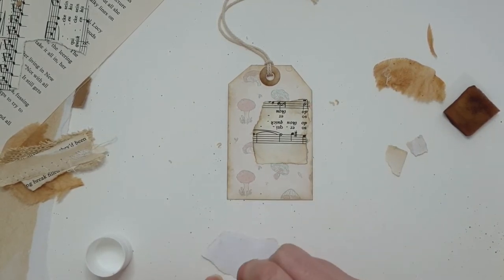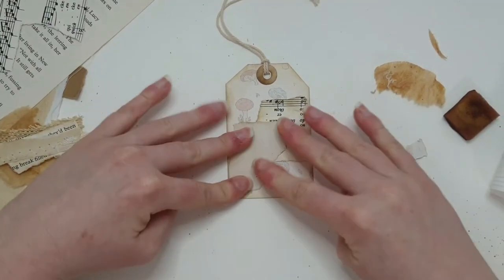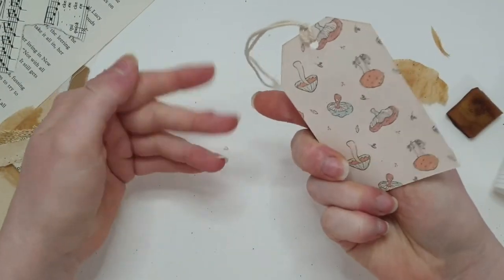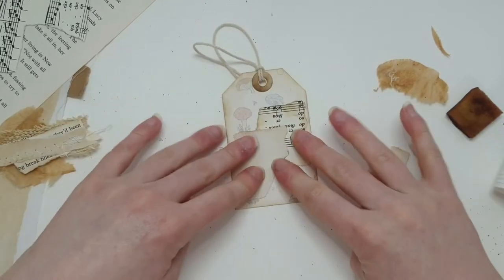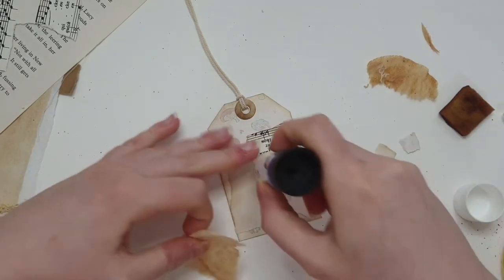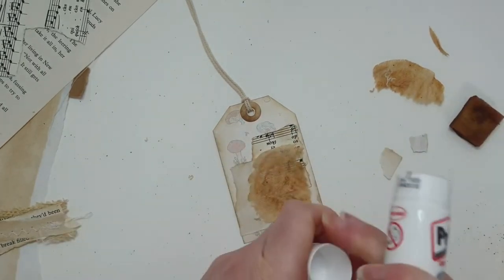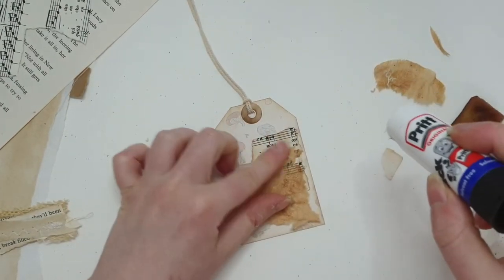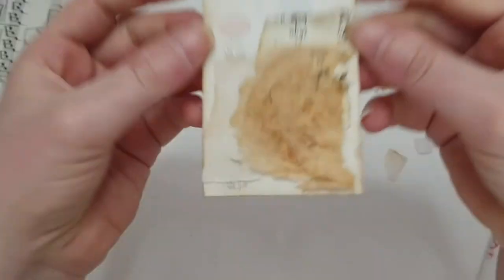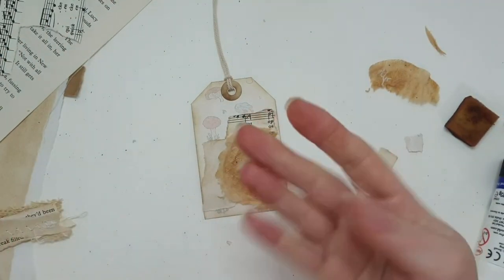Sometimes you get the best results when you don't overthink things. Although we're covering up the mushrooms, it doesn't matter because you're still getting little bits of it and it just adds to the whole effect. I quite like having bits that aren't completely glued down because then you get this kind of 3D-ish effect, so I'm not going to worry about that.